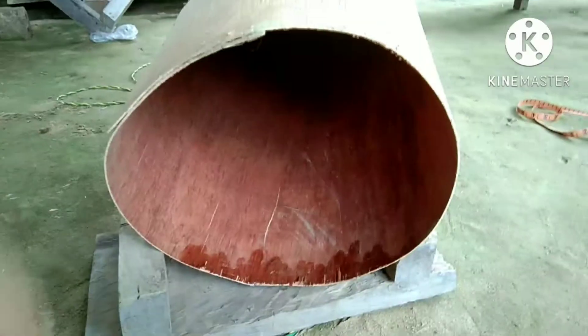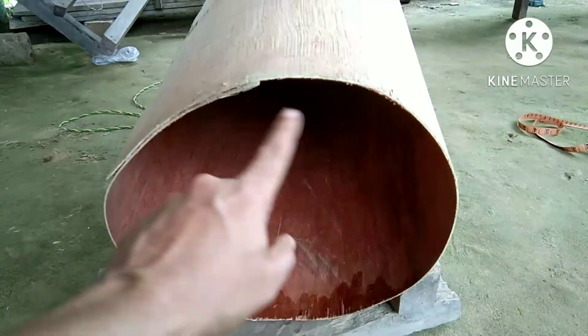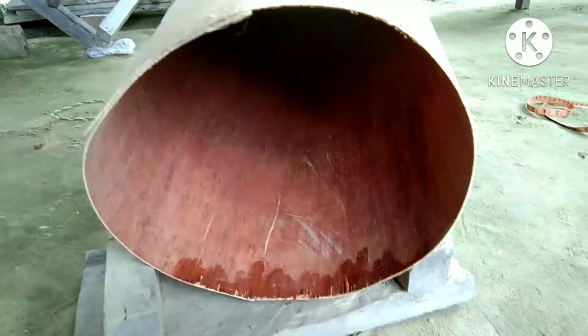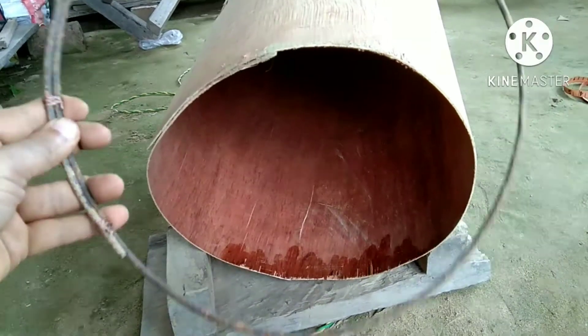It is very light. You can see my tube is not perfectly circular, so I use two circular metal rings like this at both sides.